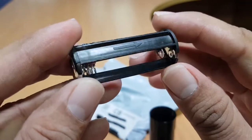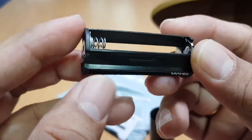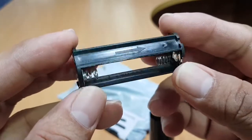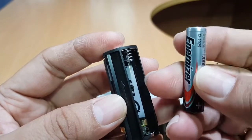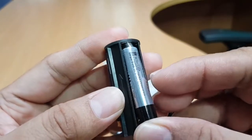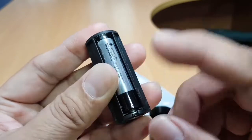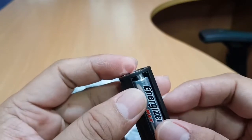I need three triple-A batteries to power this UV light flashlight. The negative side goes in first — the negative part is normally where the spring is — then the positive side goes in where the positive terminal is.